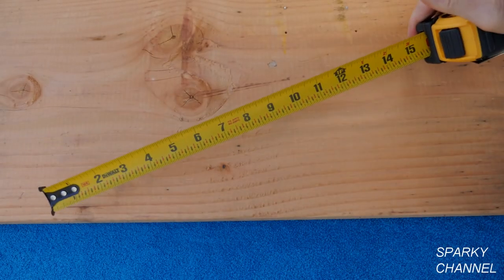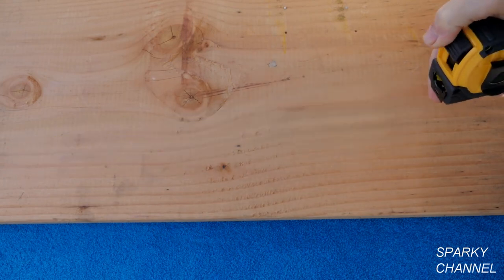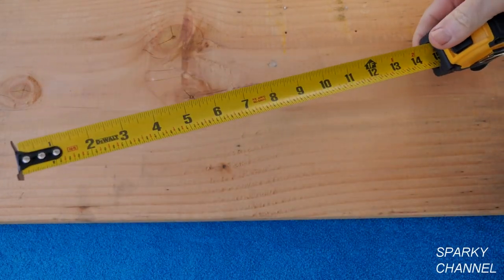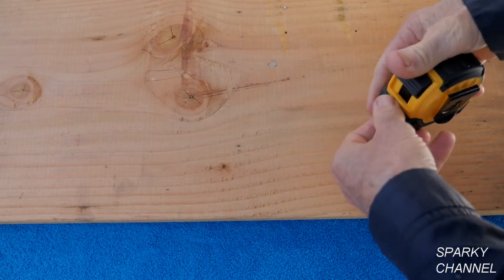This style of DeWalt tape also comes in a 25 foot model. These particular tapes come with a tough ABS and rubber construction, a really good blade lock, and the blade has a 10 foot standout. Also the prices on these tapes are quite affordable.